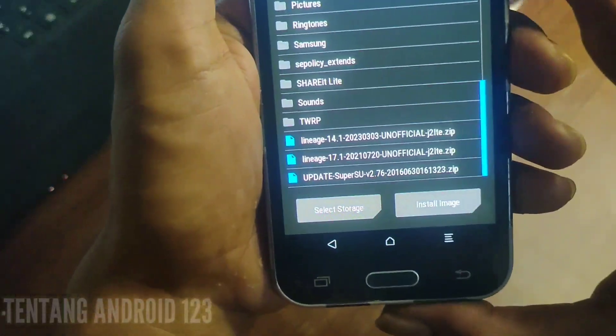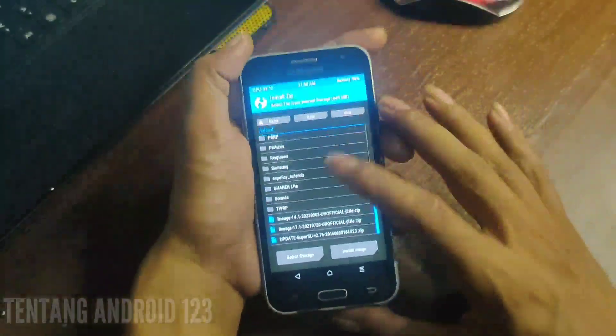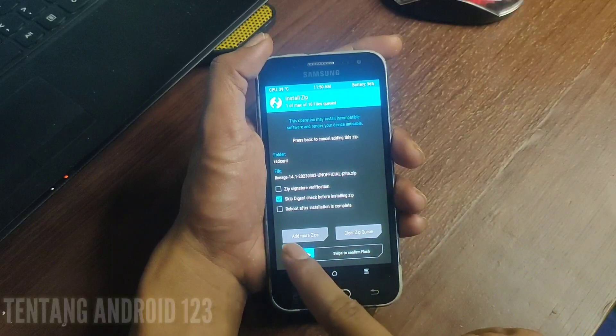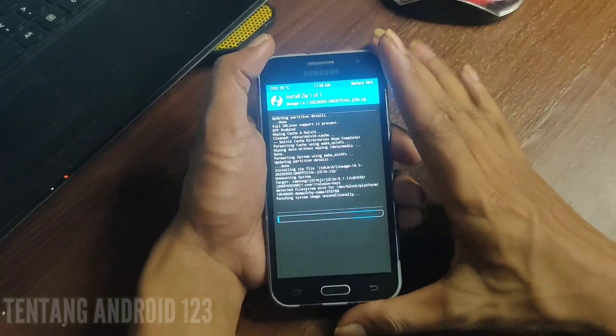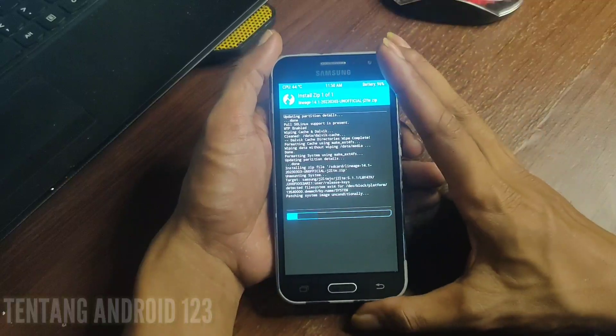Ketika sudah selesai, kita langsung klik install dan cari ROM yang akan kita flash. Disini ada LineageOS 14.1, kita klik install dan geser ke kanan. Kita tunggu untuk flashing ROM-nya sampai selesai.